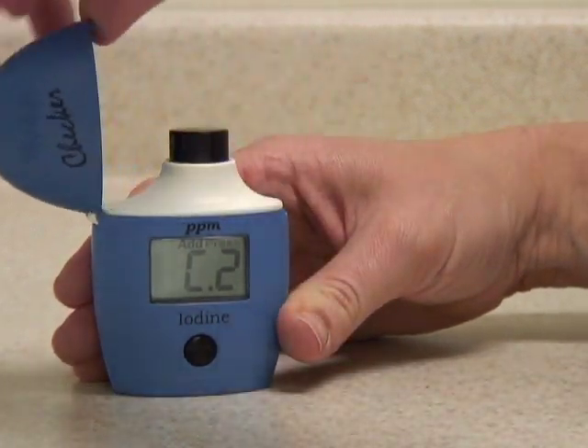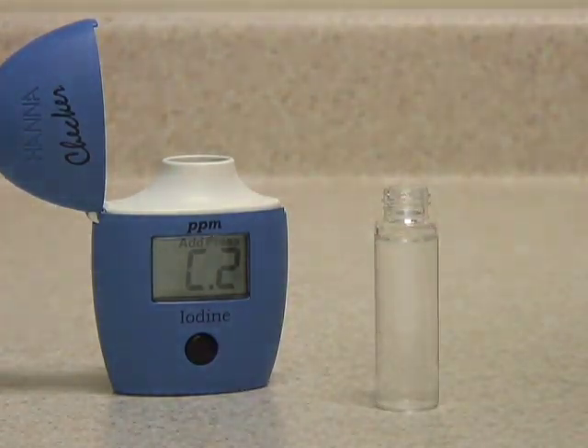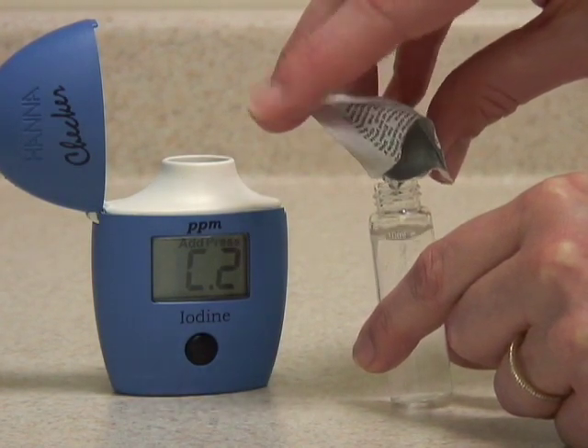When the meter displays C2, remove the vial, open it up, and add your iodine reagent. Try to get as much of the reagent into the vial as possible.